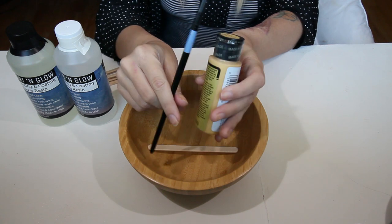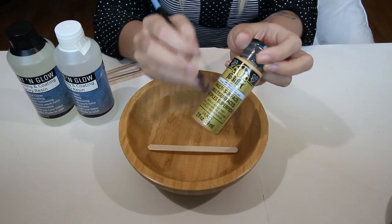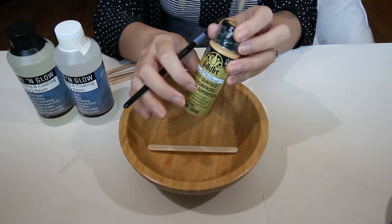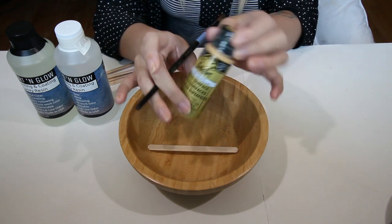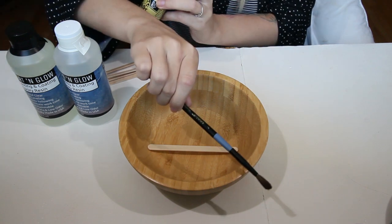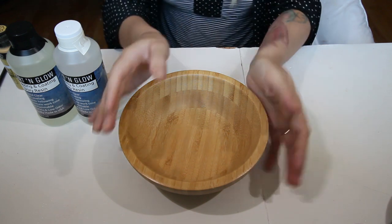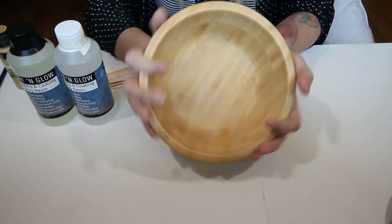Next, you need your painting supplies — paintbrushes and acrylic paint. I like to use metallic paint because it's a little more shiny, but I do have a couple different colors and also a couple different sizes of paintbrush. And then the very last thing is going to be your bowl.